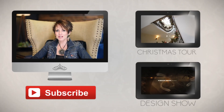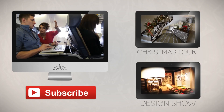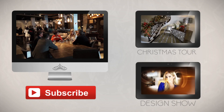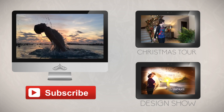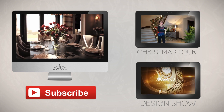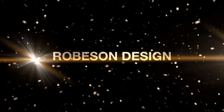Robeson Design uploads brand new videos every single Monday at noon. We have a reality show where we take you along for the ride and show you some of the most amazing interior design projects. I hope you'll consider subscribing to our channel and come back every week and join in the fun. Subscribe.